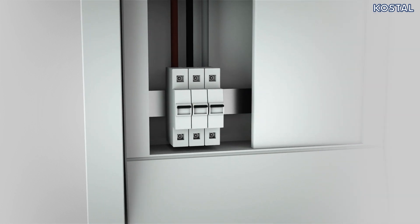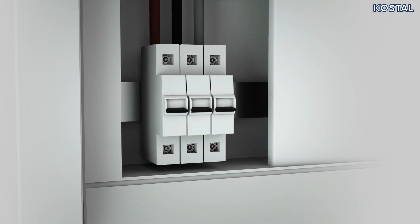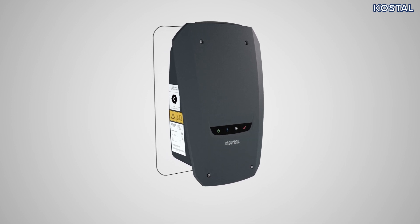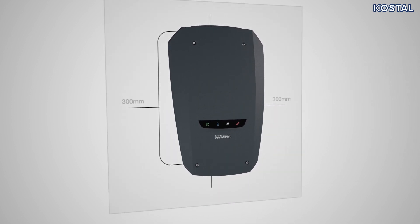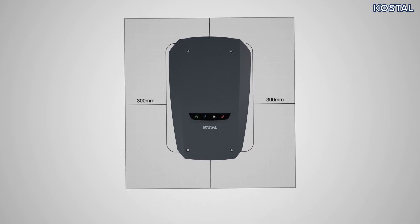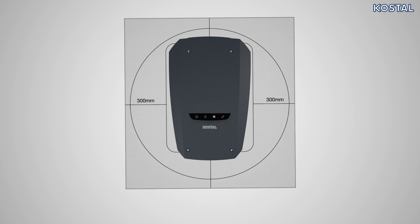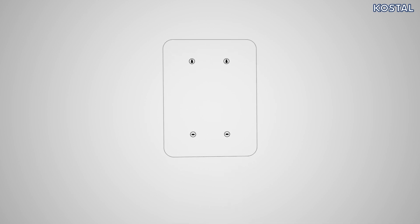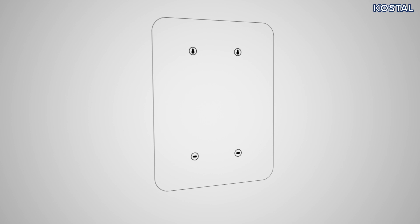De-energize the housing grid or installation area before starting to mount the wallbox. When positioning, factor in a space 300 millimeters wide all the way around the wallbox. This space is needed later on in the installation process to wind up the charging cable. Use the template provided, which you will find in the packaging, to draw four holes on the wall. Drill holes 6 millimeters in diameter in the wall.